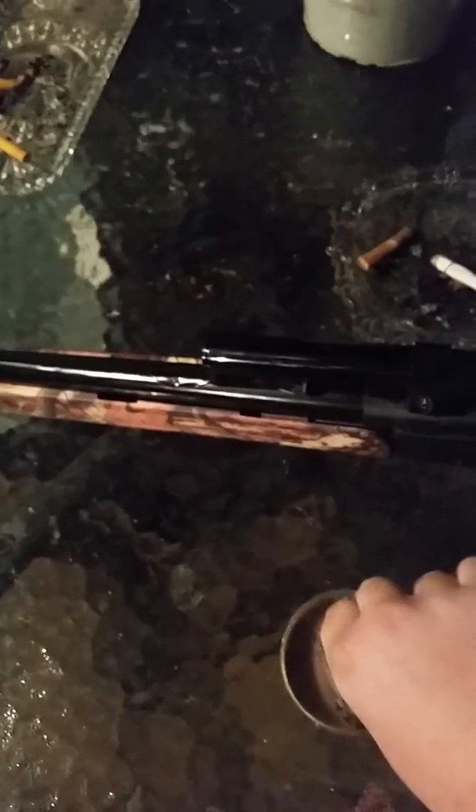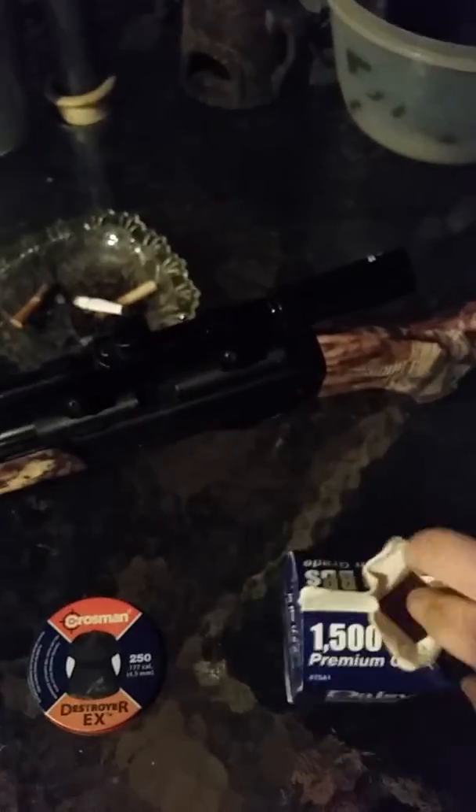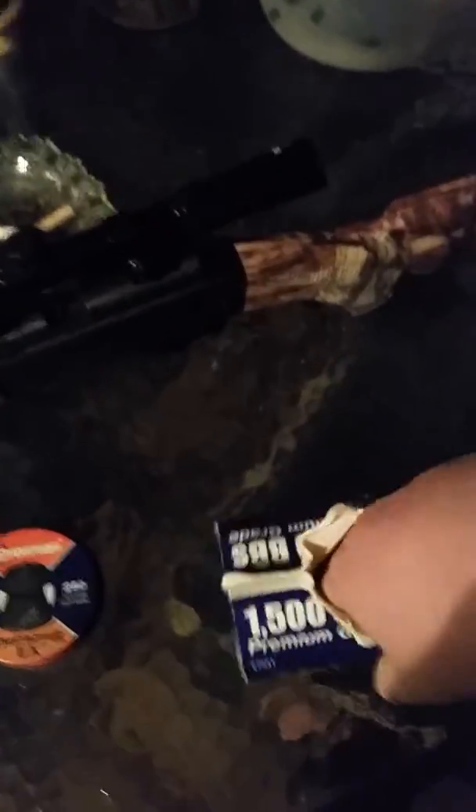The pellets are much better than the BBs — they're more pointy and stuff. It's cold out here so I'm shivering thinking about it. And they also fire BBs, of course — it's called a BB gun. I'm using the copper BBs, which are made of copper. I'm gonna be showing you how to load it, but first I'm gonna show it off while shooting it. Let me put my camera so you could see.